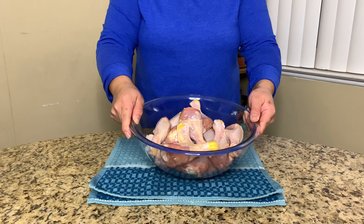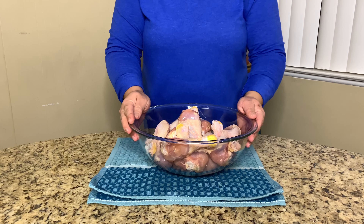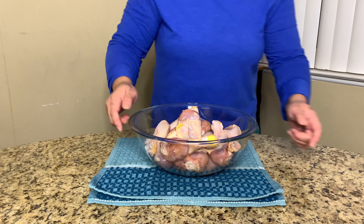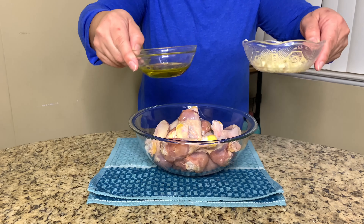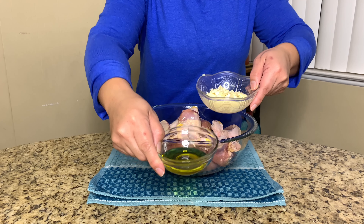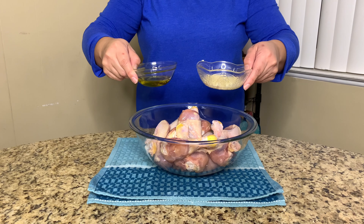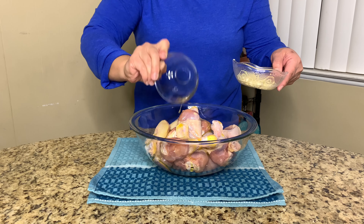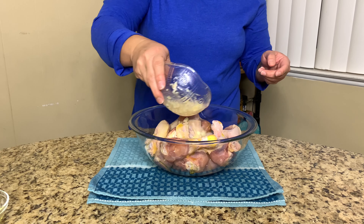I have them in a mixing bowl — it'll be easier so you can get all your ingredients in and mix it up. Preferably I like to use wings, but we'll go with this. What I have here is about three tablespoons of olive oil. And I have fresh garlic — about three cloves of garlic. Just pour the oil over your chicken, and then pour the minced garlic all over.